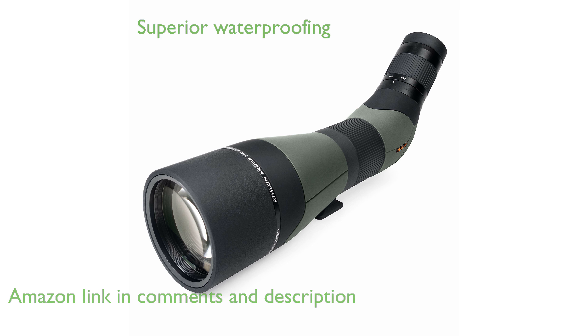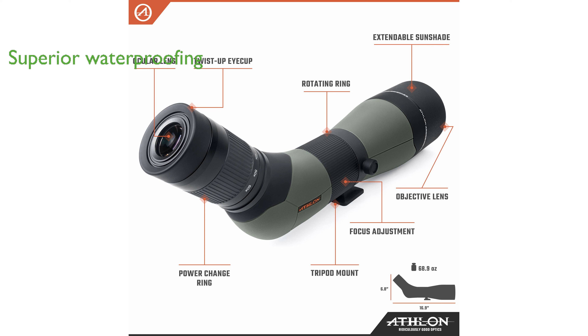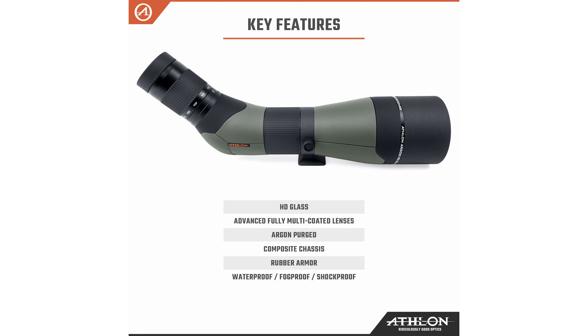This spotting scope is designed to withstand harsh weather conditions and accidental submersion, with argon purging providing superior waterproofing and fog-proof protection. Built with user comfort in mind, the Argos HD features a durable rubber armor and a rotating ring for convenient and comfortable observation angles.